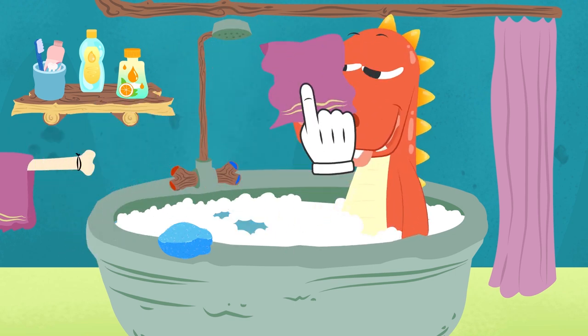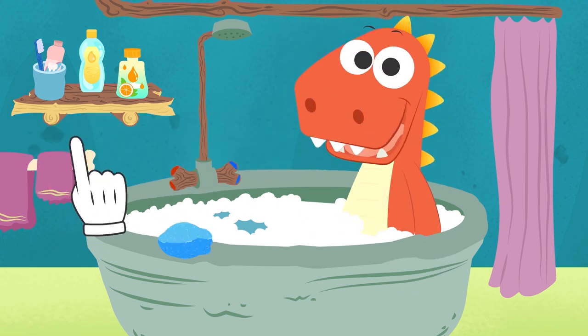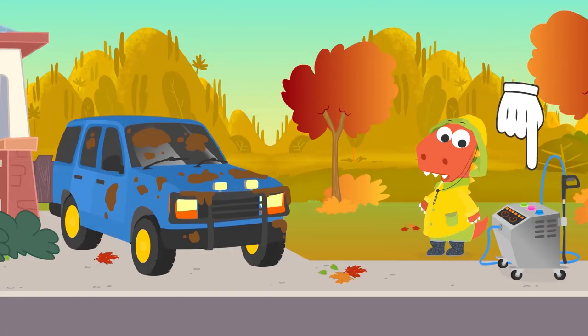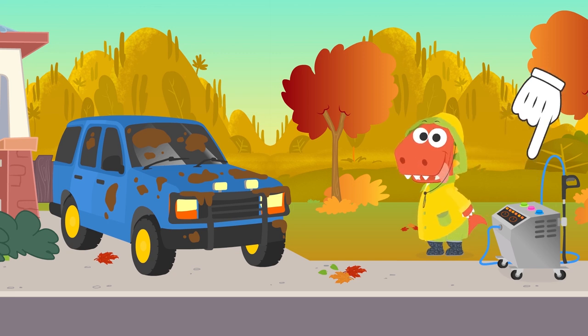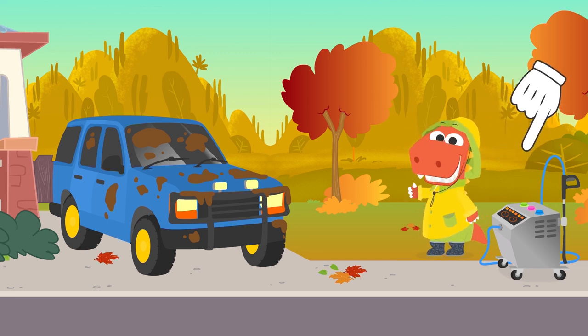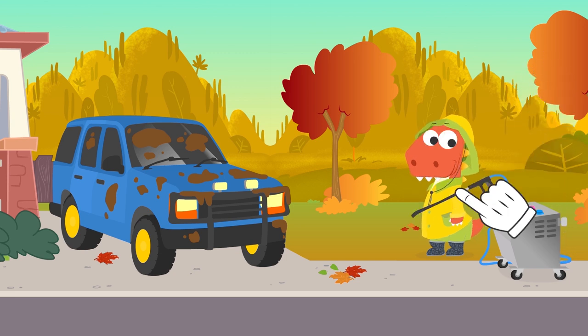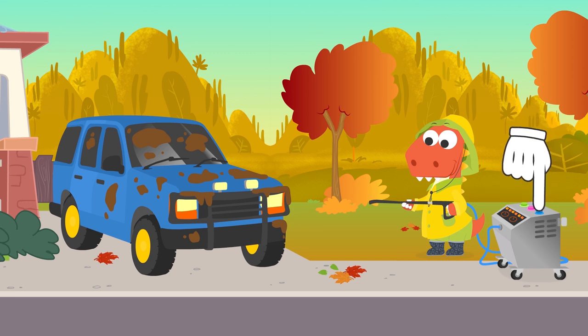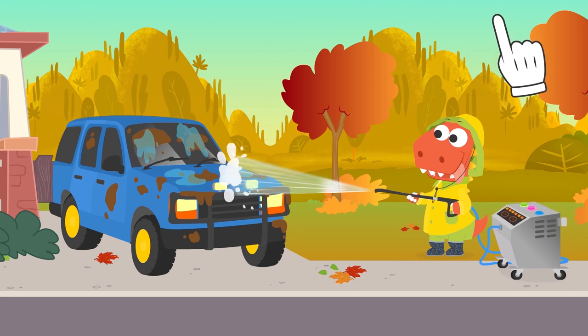Let's grab a towel. Time to get dry. Alright, Eddie — we can go wash the car now. Look, Eddie — this is my car wash machine. The blue button is for water, so we can use it to soak and rinse. The pink button is for soap, and the green button is for drying. Very good. Here is the hose. Let's start with some water, so the mud softens and it's easier to remove all the dirt.